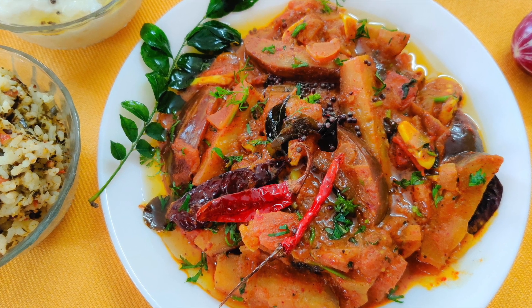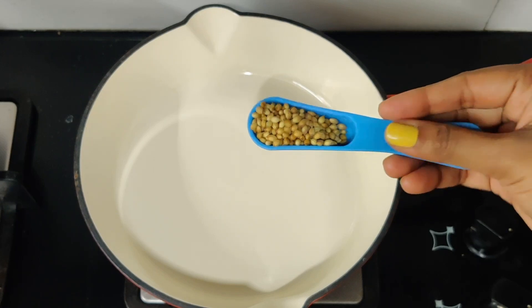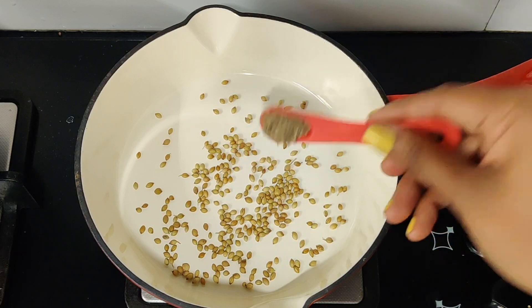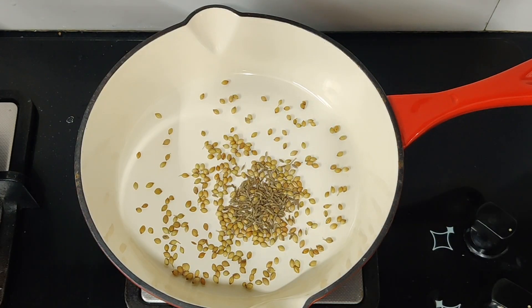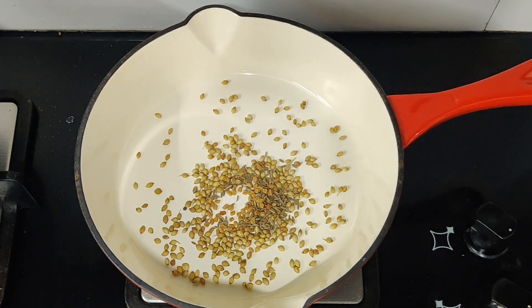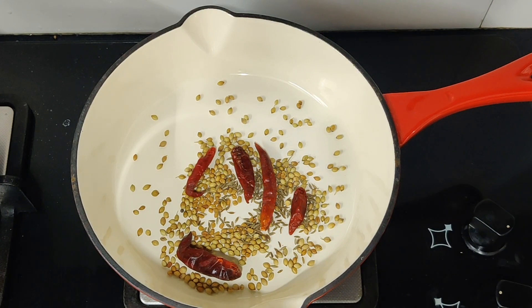First, we are going to make a dry powder. We are going to heat a pan with a tablespoon of Mally-Veth and add 6 teaspoons of Sera. Add 1 teaspoon of Mally-Veth. We will try to dry roast this on low flame.